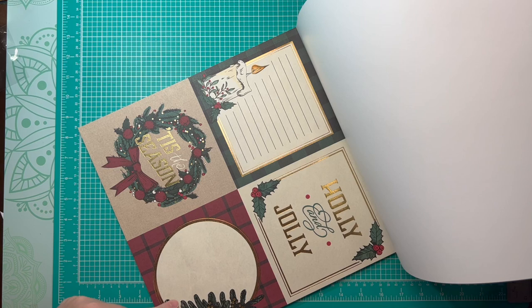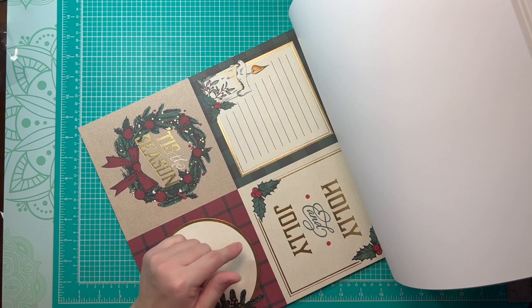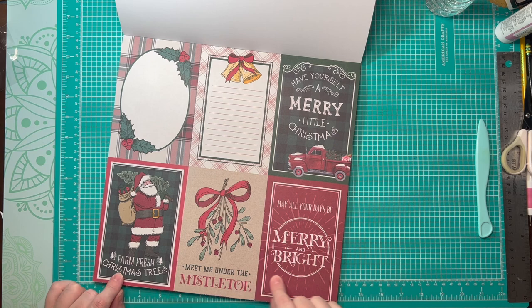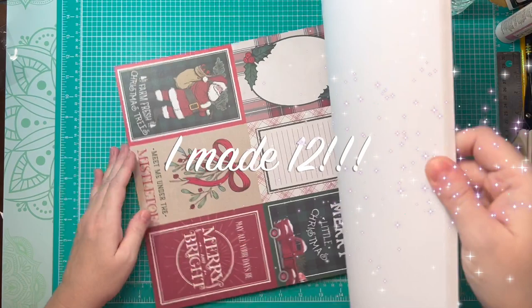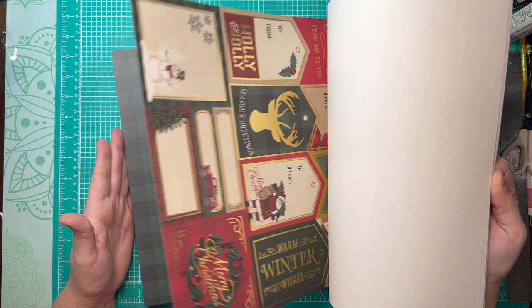I've also got some 6x6s — I probably wouldn't do the journaling ones, but I would definitely do these. So I'm thinking I might do some that are 6x6. There's a whole other sheet of 4x6s and I can get four of them out of here, so that gives me eight that are 4x6 and two that are 6x6. So I'm going to be making ten out of this one today, and I think that's pretty reasonable.